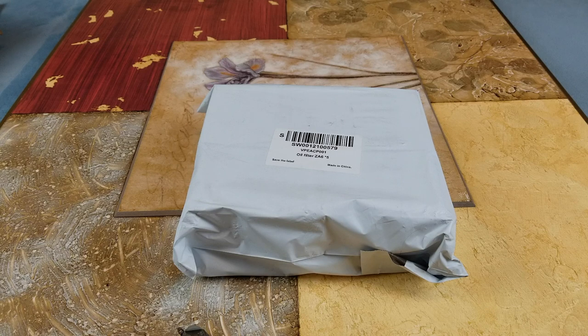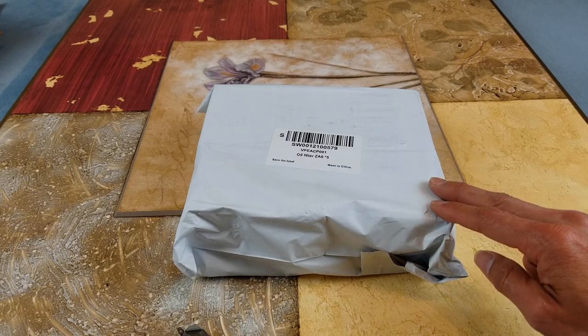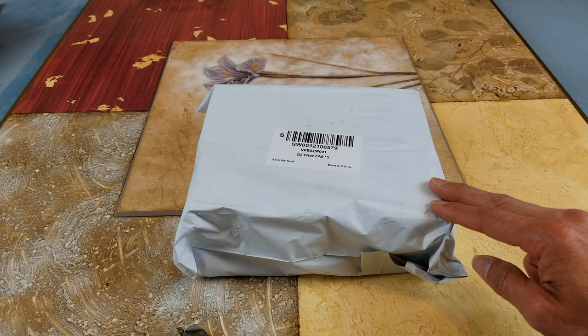Hey YouTube, welcome back guys. Today I'm going to unbox this brand new five-piece part number 04152-YZZA, which is the air filter for Toyota Corolla, Prius, and Prius 5. I purchased this on eBay for $14.55 with free shipping, and with tax it totals about $15.82. Let's go ahead and open this up and show you guys what I got.